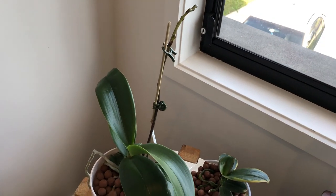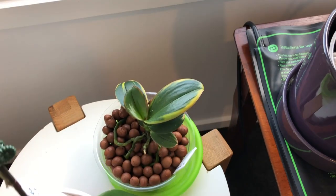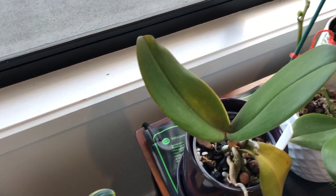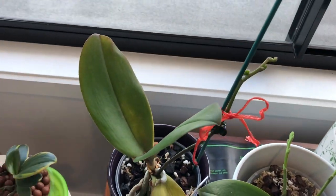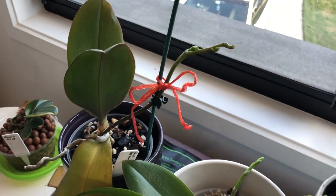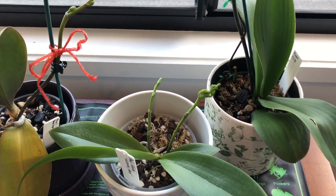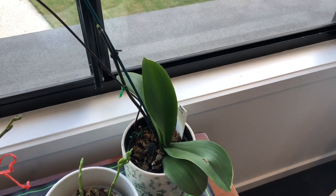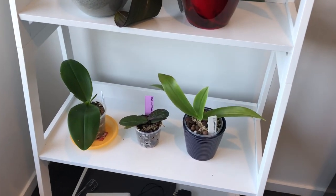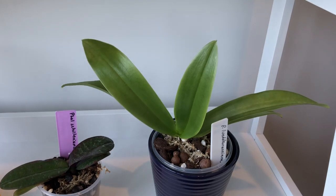And those three things are light, temperature, and water. Sometimes these needs vary seasonally, but luckily the Phalaenopsis orchid requires the same care pretty much year-round, so I consider phals some of the easiest orchids to grow inside the average home. The complex hybrid Phalaenopsis have been hybridized to withstand normal indoor conditions, so they grow and bloom really easily provided these minimum conditions are met.